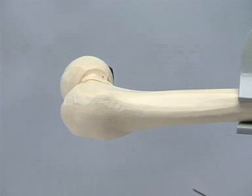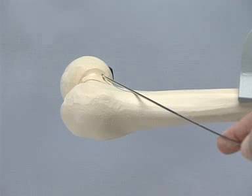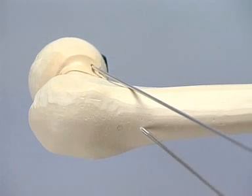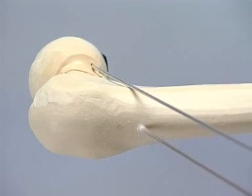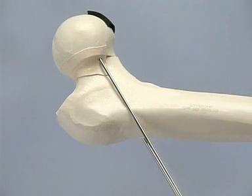A K-wire is introduced anteriorly along the femoral neck in order to indicate the anteversion and overall direction of the planned screws. The first 2.8 millimeter guide wire is then introduced parallel to the orientation wire, and its position is checked under fluoroscopy. If the first wire in the head and neck is correctly positioned, the orientation wire may be removed.